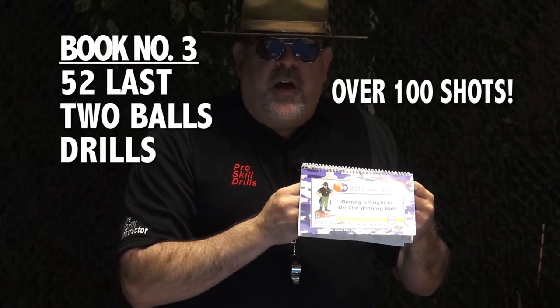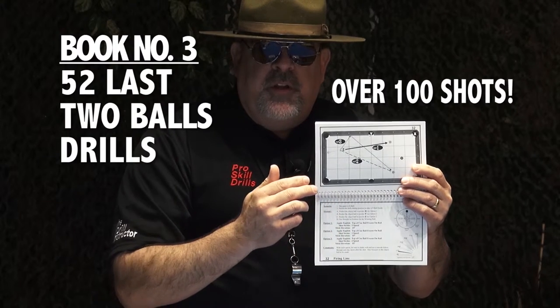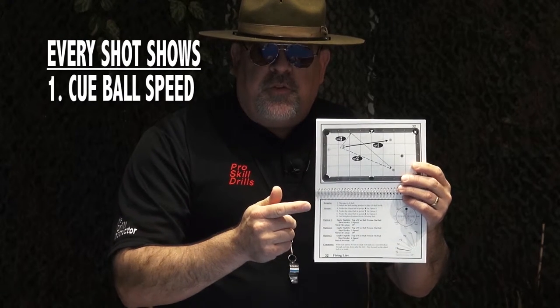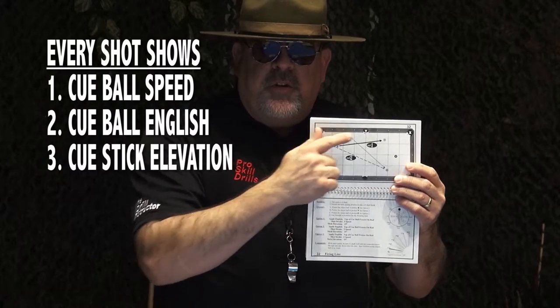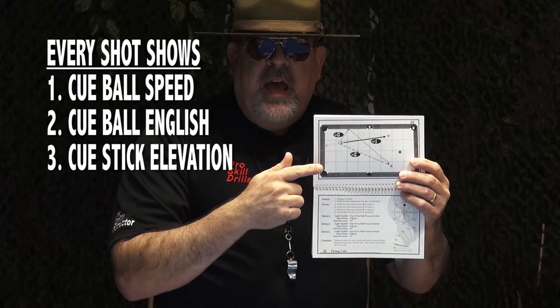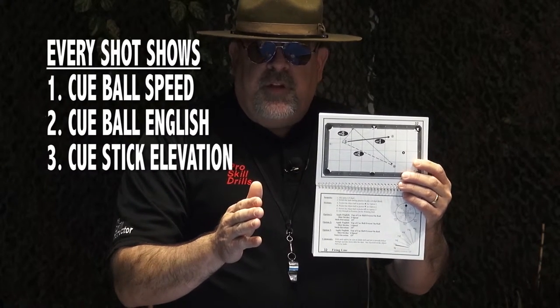The third book and DVD set in your offensive package provides 52 drills on how to play the last two balls on the table and get straight in position on the winning ball. As you learn to play from the key ball to the winning ball with 52 drills and over a hundred shots, giving you exact position on exactly how we're going to play cue ball speed control, what appropriate English is necessary, and what cue stick elevation is needed in order to make all the varying options available on how you would play the key ball to get to the winning ball and get perfect straight-in position.